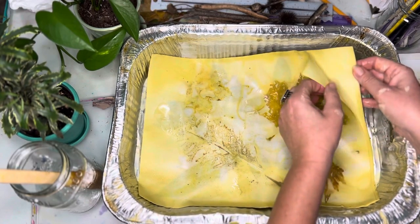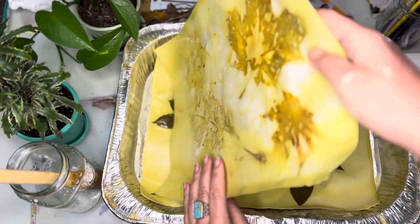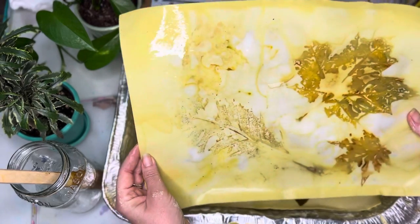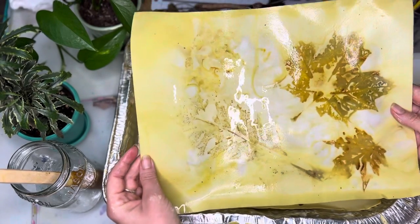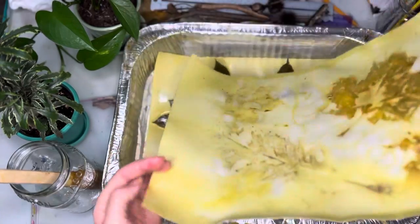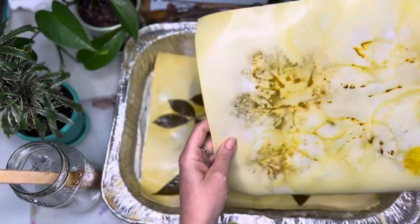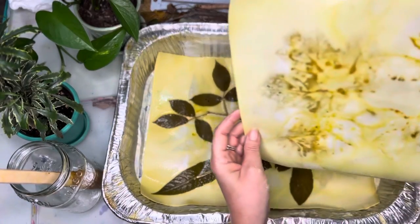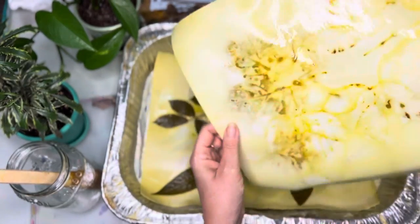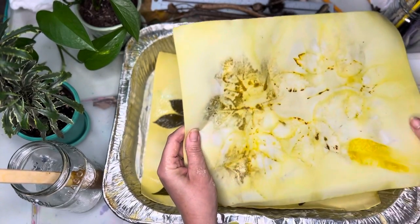These are the bigger papers — they just barely fit in the container. Oh, that's beautiful! Let's see this side. The maple leaf has gone right through the paper — just barely an outline of that.